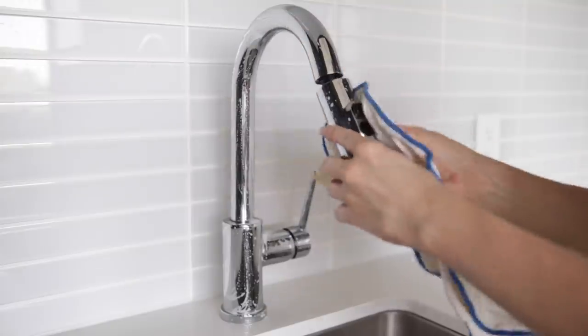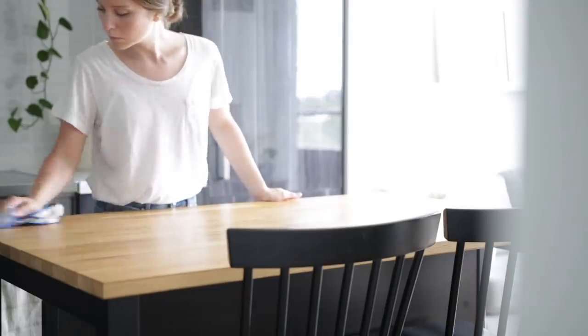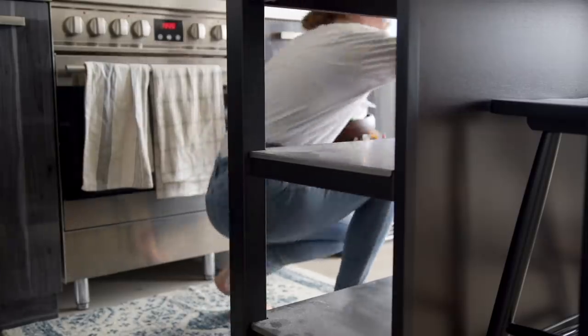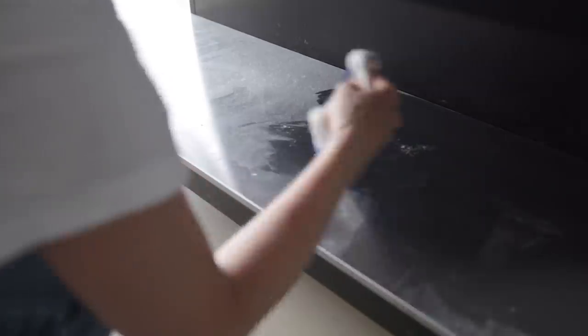Now that that's all done, I'm just putting everything back on the counters and giving the kitchen island a good wipe as well — but most importantly the island shelves. I swear all the dust in the entire apartment collects on these shelves. They just get so dusty — look at all of that dust, it's crazy.